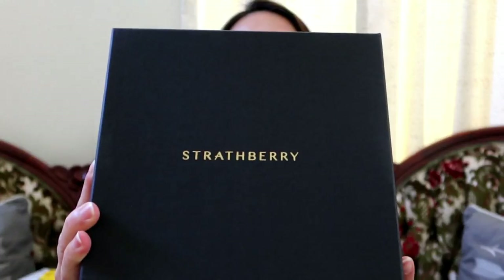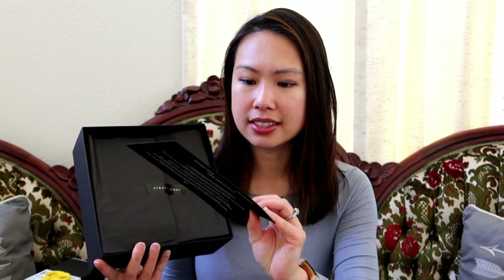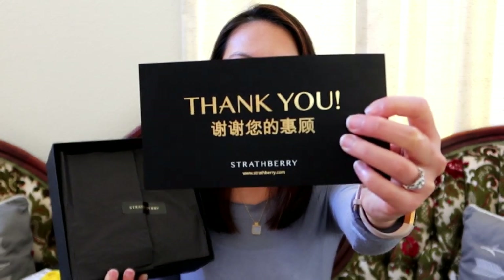I'm opening the Strathbury one first — no particular order, just because that's the one I had last. So this is what it looks like on the inside; it comes in a very beautiful box. I'm so glad it came intact — a lot of my packages have been broken or smashed, I don't know why, maybe they get thrown around in the truck. This one looks perfect; it's very sleek. This is my first time purchasing from Strathbury. I've actually been wanting to get this for two years but never made the jump. It has a little thank you card that says thank you in English and in Chinese as well.